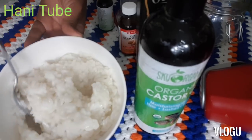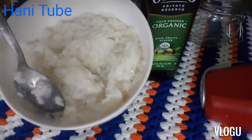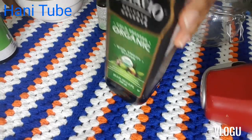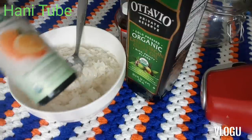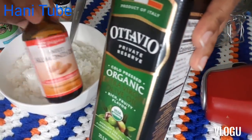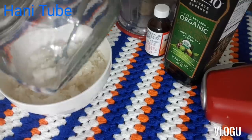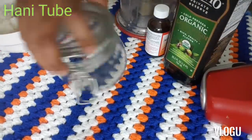This is the first ingredient in the recipe. We will add the olive oil. The mixture takes about a few minutes to combine into the mixture.